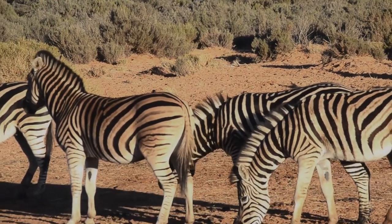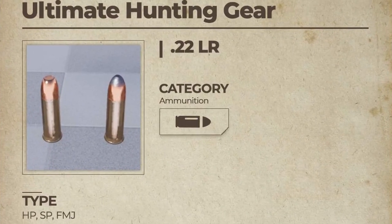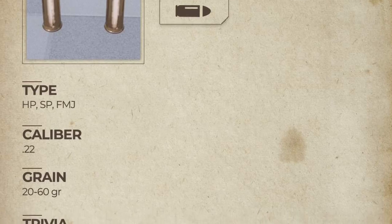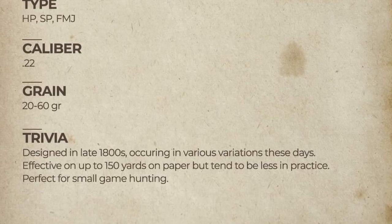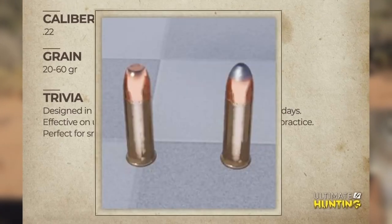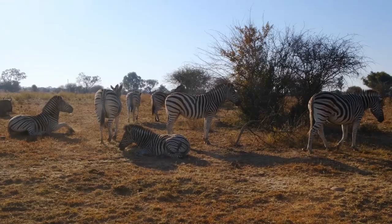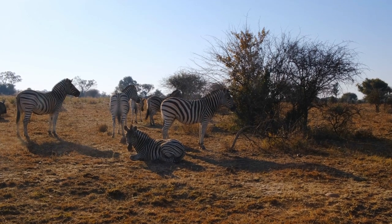Moving on to the next thing — this one won't do huge damage, but that's why it is used for certain purposes. Let's read through: Ultimate Hunting gear, .22 LR, category ammunition, type HP, SP, FMJ, caliber .22, grain 20 to 60 grain. Trivia: designed in the late 1800s, occurring in various variations these days, effective on up to 150 yards on paper but tends to be less in practice, perfect for small game hunting. The model is fantastic and just the fact that we've got three variations of the .22 ammunition is brilliant — gives us the opportunity to use the correct ammunition for whatever we want to do.